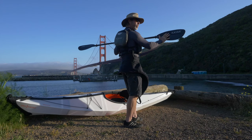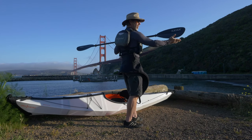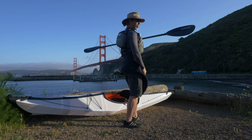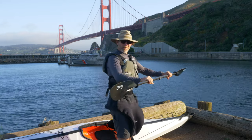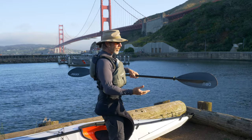The scooped face has a name — it's called the power face. We want to have the long end of the blade on the top and the short end of the blade on the bottom. Sometimes you might find yourself with the paddle orientated the other way — that's backwards.